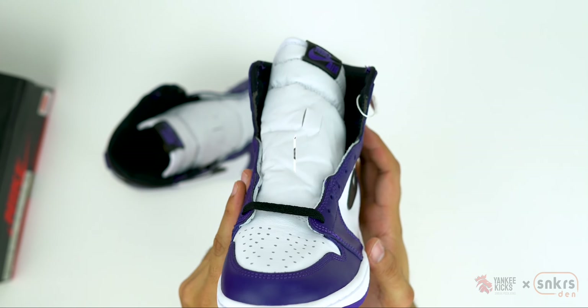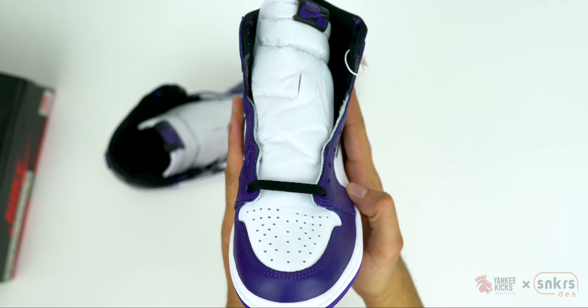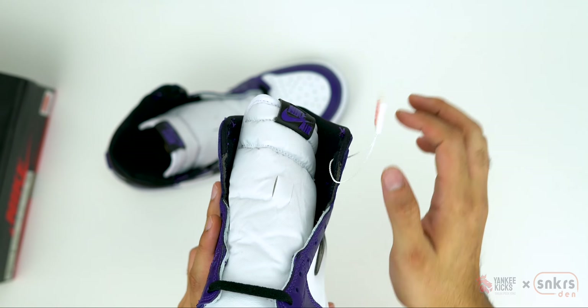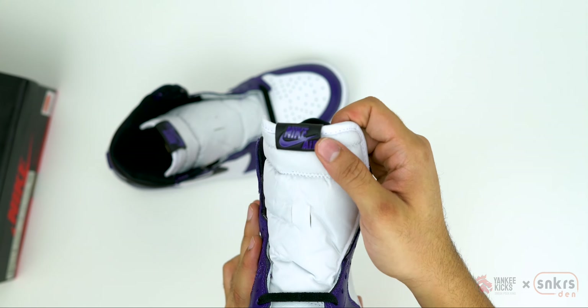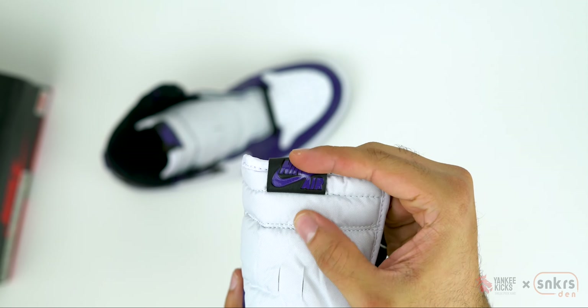White premium leather is used for the perforated toe box, while synthetic nylon covers the throat and tongue. Black laces string up the purple ice days, bringing tonal balance to the forefoot. Atop the tongue we find a black tumble leather tongue tab with glossy Cord Purple Nike Air branding in the center.